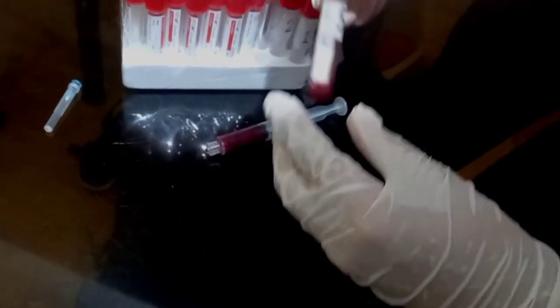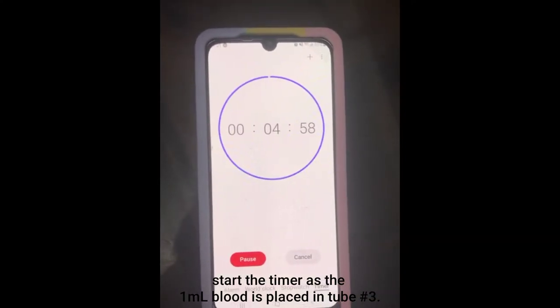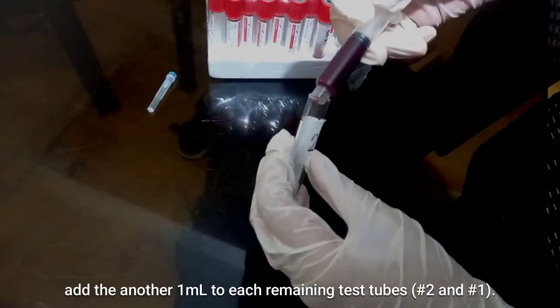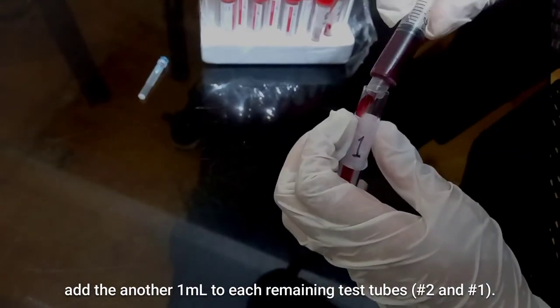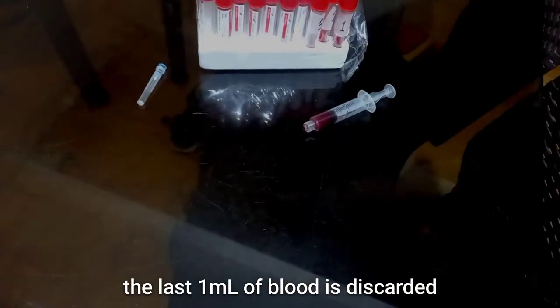Set the timer to 5 minutes and start as the 1 ml of blood is placed in test tube number 3. Add another 1 ml each to test tube number 2 and number 1. The last 1 ml of blood is discarded.